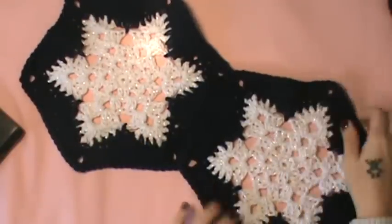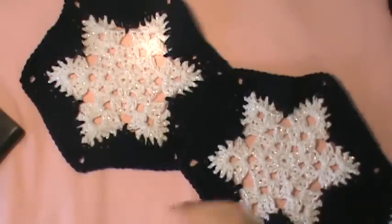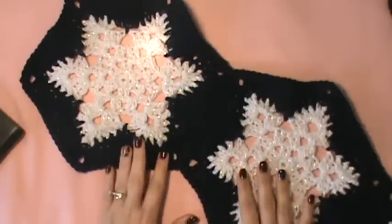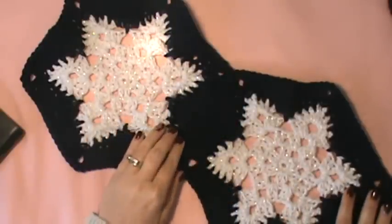Now what I will be showing you is how to join these. It's a very simple join — you're just going to whip stitch them together. It took me hardly no time to do it; I got them all done yesterday afternoon. So basically, if you're reading the pattern, you will see where she is having you to whip stitch your hexagons together, and you are going to have strips of seven of these put together and then strips of six.